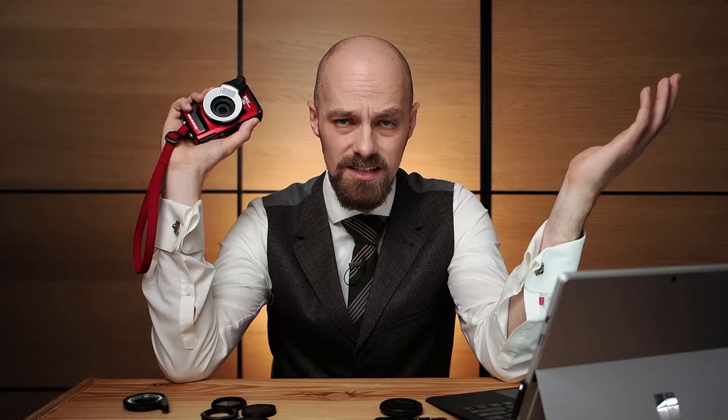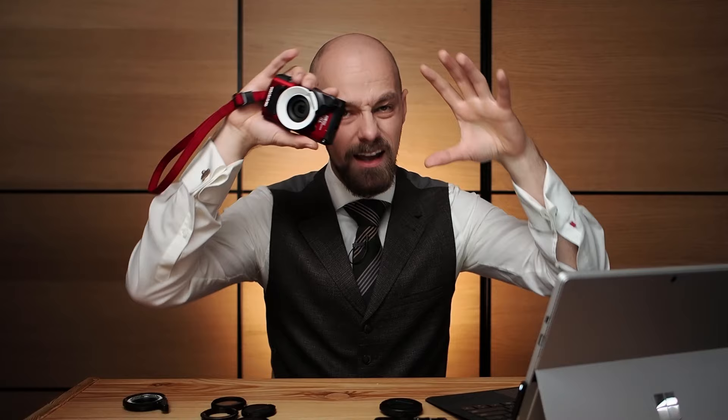Another interesting property of the FD1 is that the diffusion window is located in the top left corner. In practice this means the subject is illuminated from the top left, just like natural lighting — with the main light coming from the top left and the rest of the light being diffused. So even in ultra close-up situations, the photograph can look like it was taken with natural light only, which is pretty awesome.